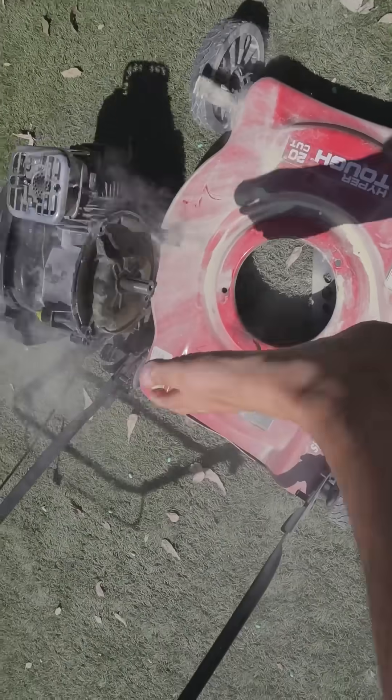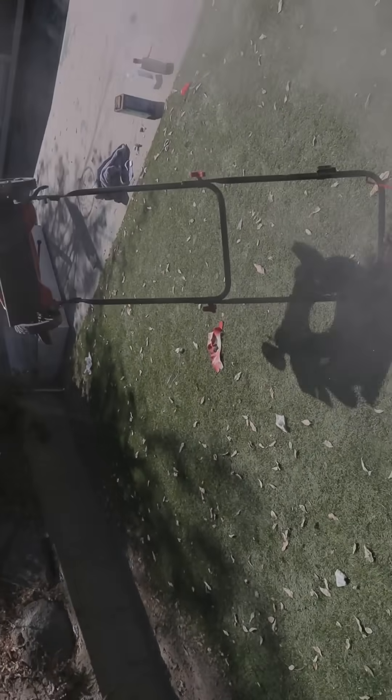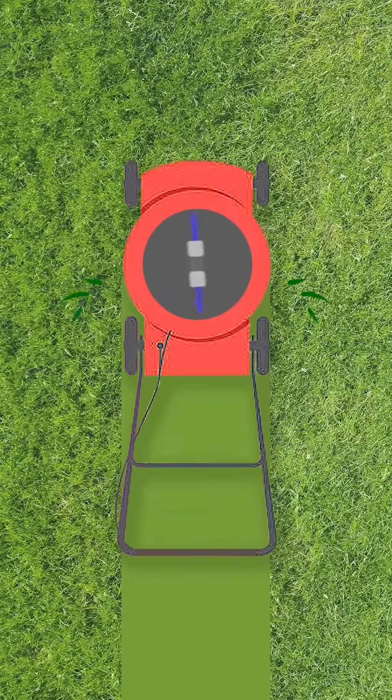Oh my god! This laser can cut grass better than an actual knife. So today, I'm gonna fix my lawnmower by replacing its 200-year-old gas engine and blades with electric motors and lasers.